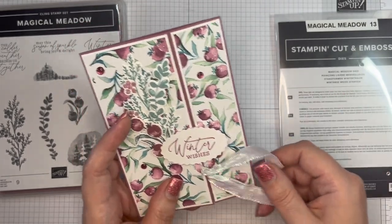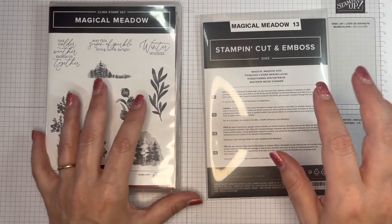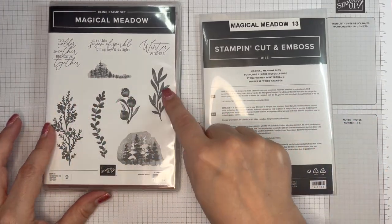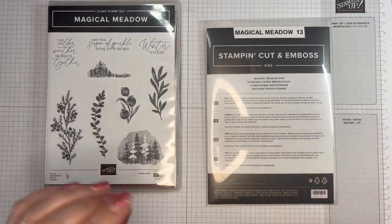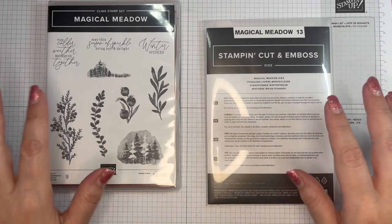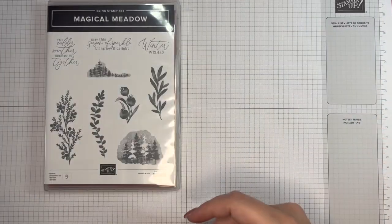There are 13 dies, some of which coordinate with these stamps and other ones that are standalone. I'm going to use some of the standalone dies in an upcoming video. Today I'm using the stamps and the dies that coordinate with them.